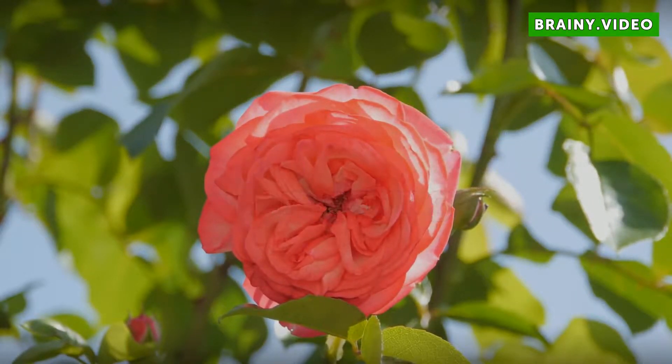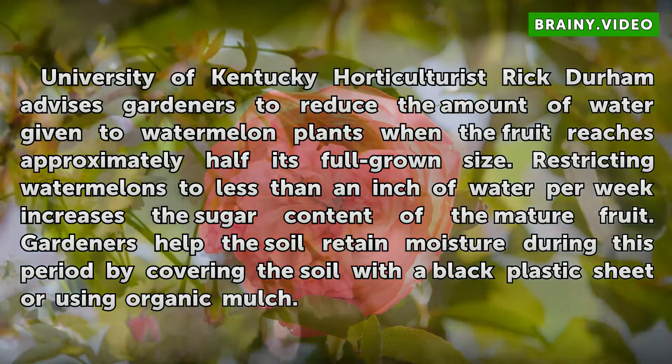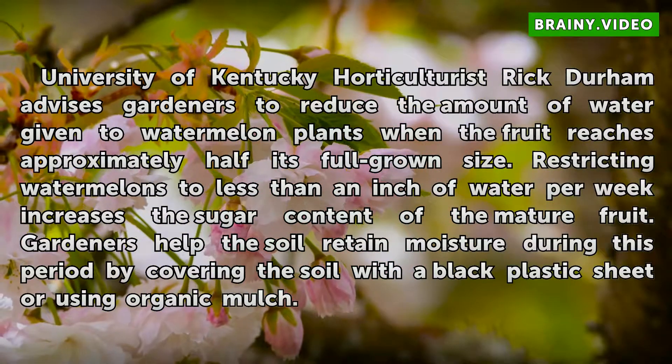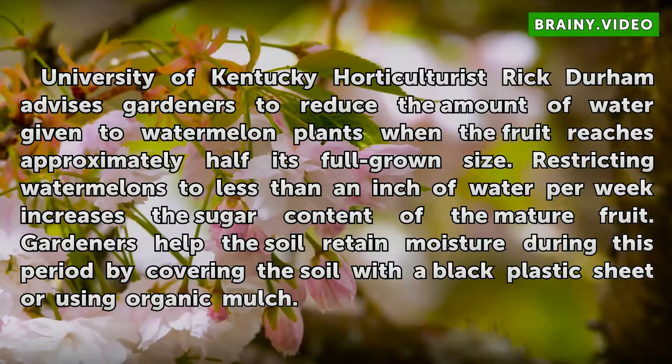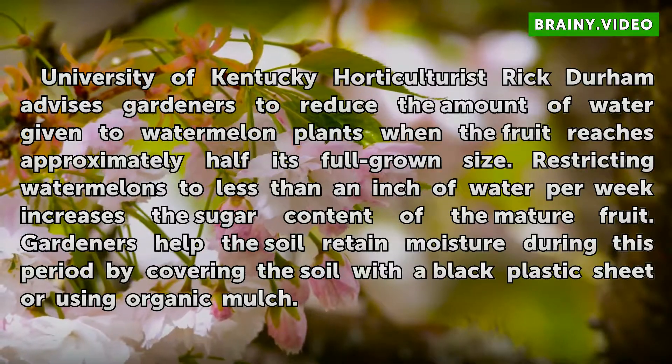Harvesting. University of Kentucky horticulturist Rick Durham advises gardeners to reduce the amount of water given to watermelon plants when the fruit reaches approximately half its full-grown size. Restricting watermelons to less than an inch of water per week increases the sugar content of the mature fruit. Gardeners help the soil retain moisture during this period by covering the soil with a black plastic sheet or using organic mulch.